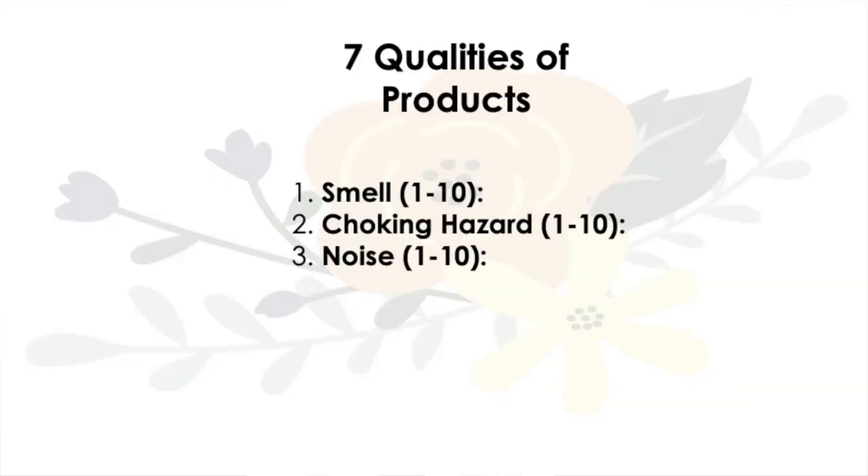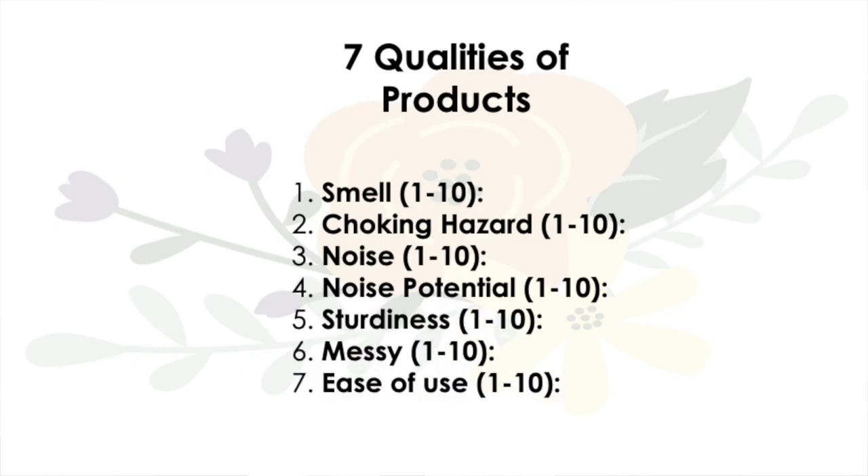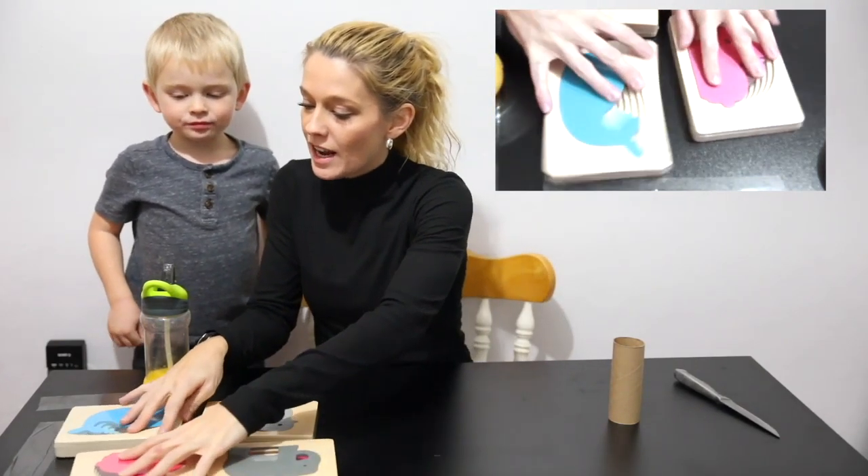The seven qualities we will rate are: smell, choking hazard, noise, noise potential, sturdiness, messy, and ease of use. So we are going to rate this product on these qualities.